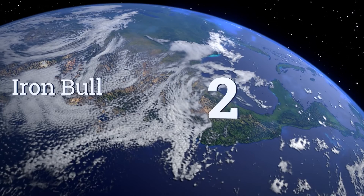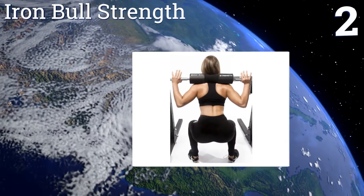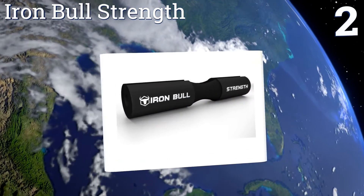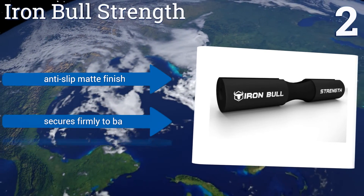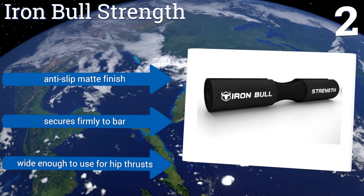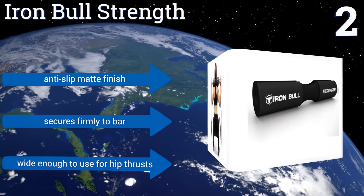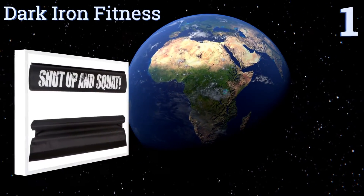At number two, this offering from Iron Bull Strength is made from multiple layers of high density foam rubber, so it'll last for quite a while without losing shock absorption. It has a quick snap design making it easy to put on or take off without interfering with your workout. It comes in an anti-slip mat finish and secures firmly to the bar. It's also wide enough to use for hip thrusts.